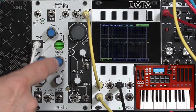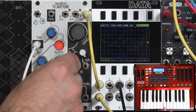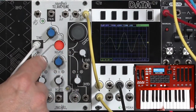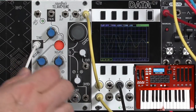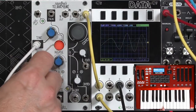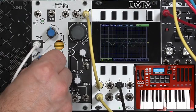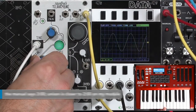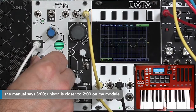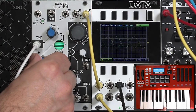Degree is a semitone offset — I put that up at 12 o'clock. And then interval is what to do with that three-note spread: what sort of triads, octaves, etc. to form. Somewhere around three o'clock is unison, so let's go ahead and put this towards three. It's a very touchy control, but there we go.